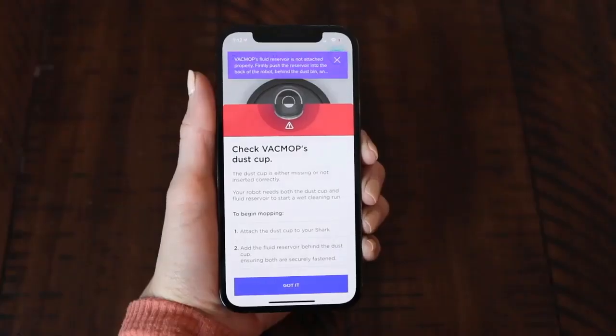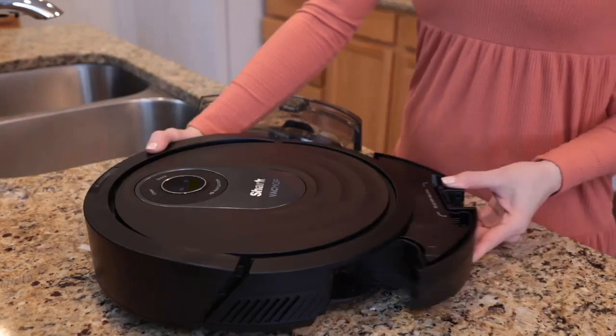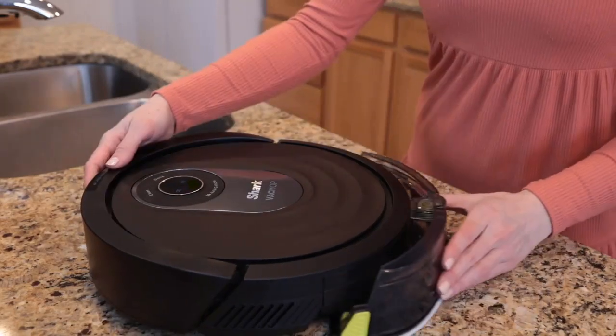If by chance you receive a dustbin error message on the Shark Clean app, don't panic. Check your robot to see if you've inserted the fluid reservoir without the dustbin. This error message is your robot telling you that your dustbin and fluid reservoir both need to be inserted to begin vacuuming and mopping. To turn off the error message, remove the fluid reservoir, reinsert the dustbin, and then reattach the fluid reservoir to the back of the robot. Make sure that both sides of the fluid reservoir click into place. Once reinserted, you're ready to use Vac Mop Mode.